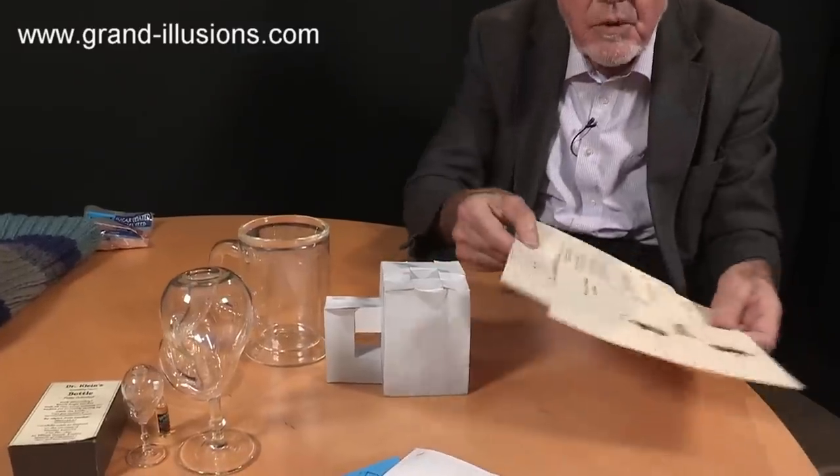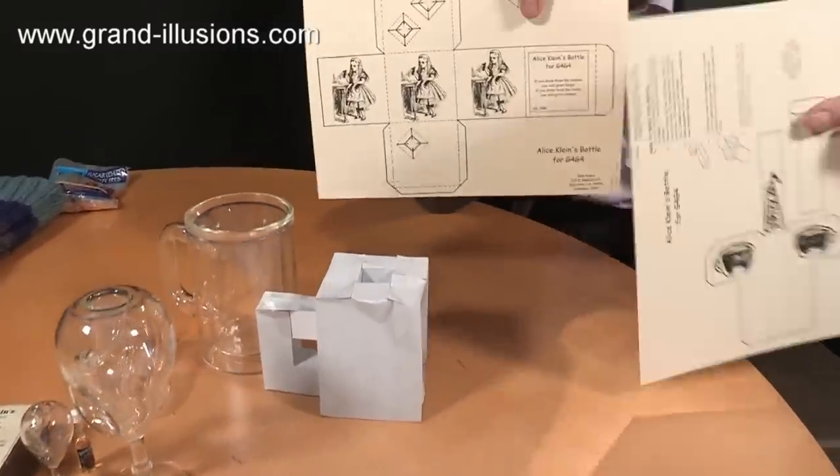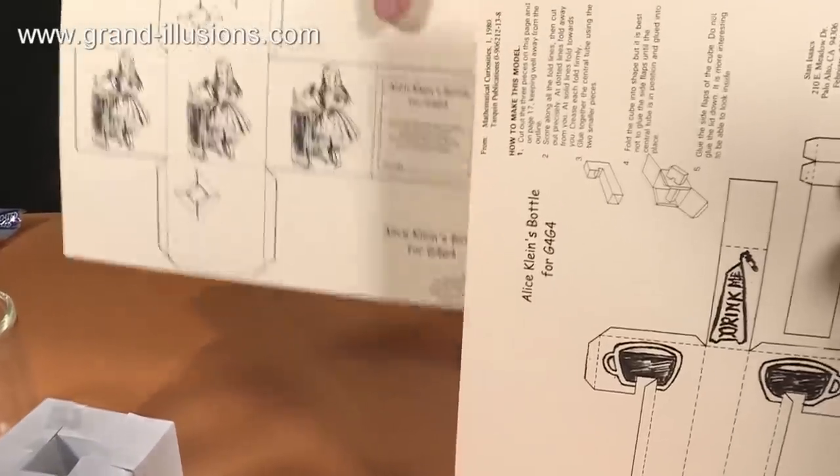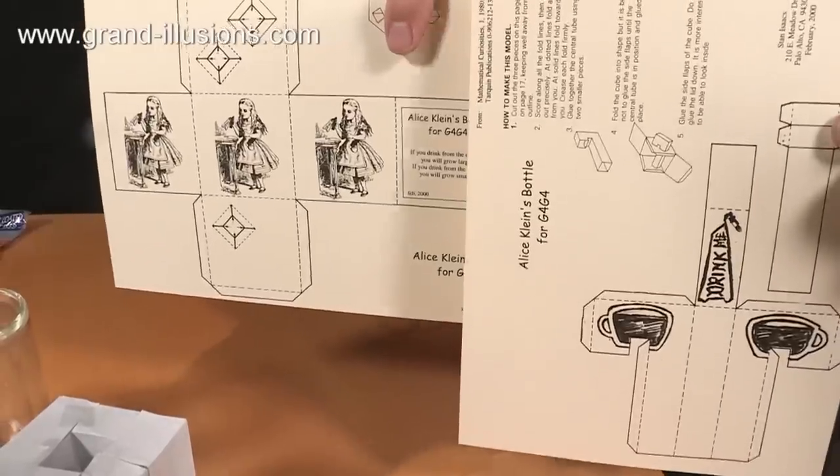The third Gathering for Gardeners, which I haven't yet done but think I must do, was this one here, which is Alice in Wonderland. When it's all put together and glued up, it will make another Klein bottle, but prettier — a nicer one with pictures of Alice in Wonderland on it, making it look very strange. So I'm looking forward to doing that.